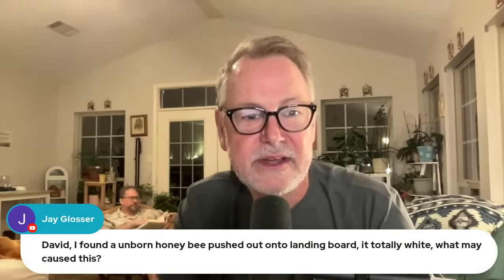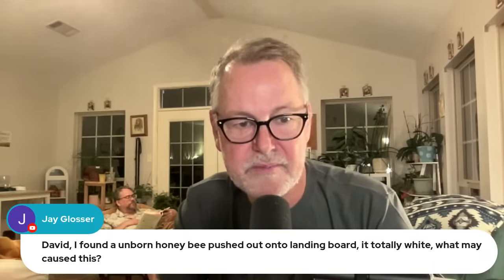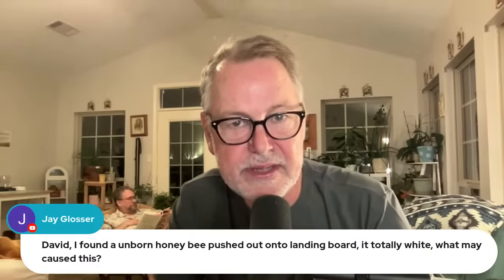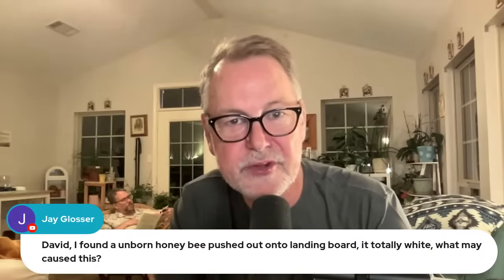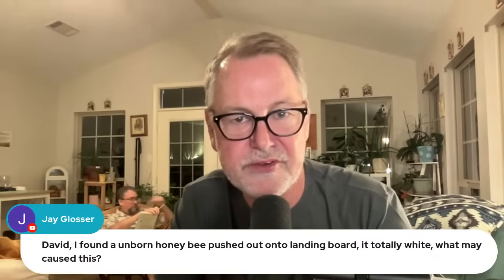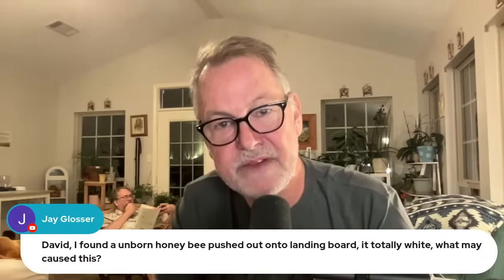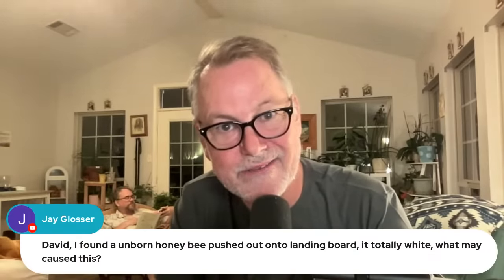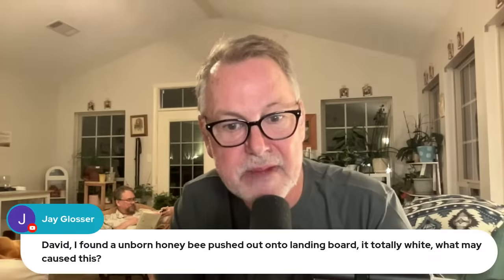Jay found an unborn honeybee pushed out onto the landing board — totally white. What may cause this? It's likely going to be a drone — if it's white like that it's a pupae. Sometimes this time of year bees say, nope, we're not raising drones, we don't need to overwinter them. On the same note, it could be the hive is very hygienic — they could be cleaning out pupae that may have detected a foul odor or a certain vibration, maybe from having mites in there. It could also be that the cluster got cold, abandoned some brood, then warmed up and cleaned it out. It's just a part of beekeeping.